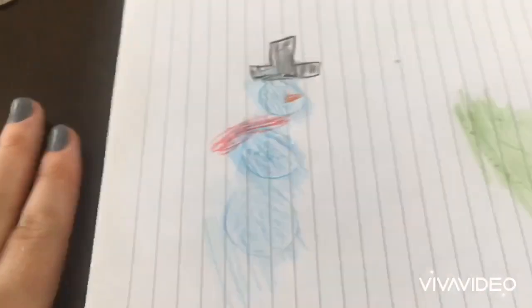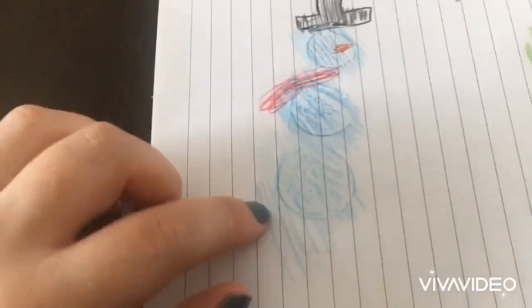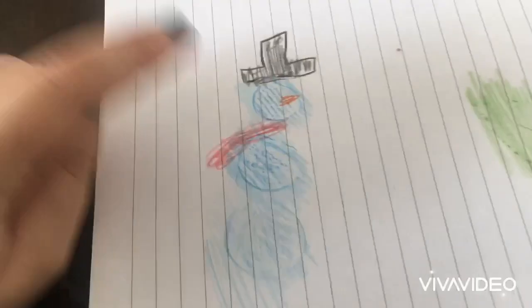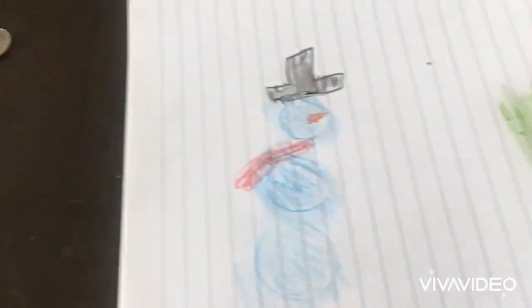What you can also do is make different types of objects. With this one, I decided to make a snowman. So I stacked three different types of coins, all different shapes, to make snowballs for a snowman. Then I added a scarf, gave him a little nose, and then a top hat.